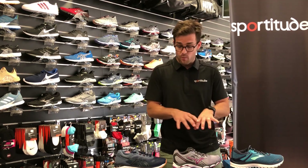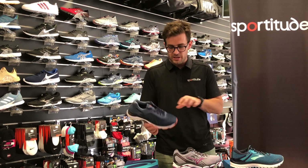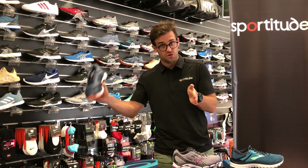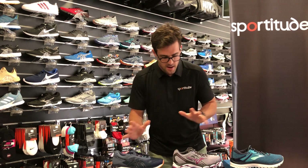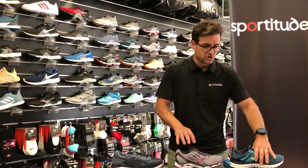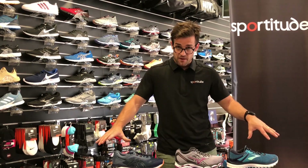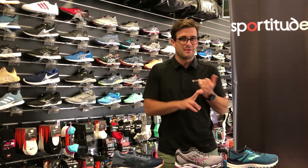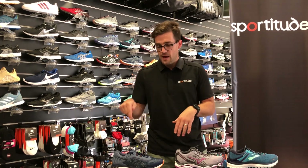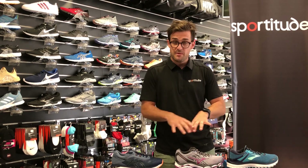Now for widths — and these are the ladies models in front of me. The GT 2000 comes in 2A narrow, B, D and 2E — four widths. The ladies Wave Inspire comes in three widths: 2A narrow, B standard and D. The Brooks Adrenaline ladies also comes in four widths: 2A narrow, B, D and 2E. For men's: Adrenaline comes in B narrow, D, 2E and 4E — four widths. The Inspire comes in two widths: standard D and 2E. The GT 2000 men's comes in D standard, 2E and 4E.